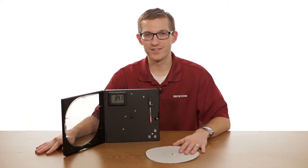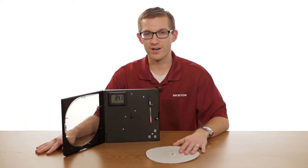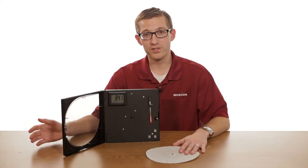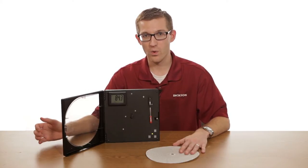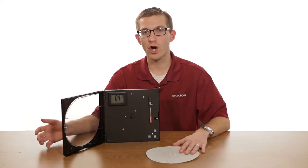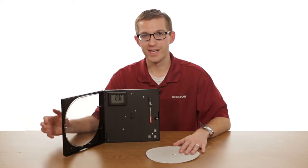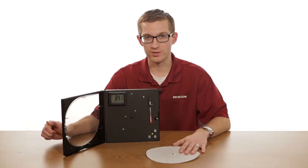Hi, my name is Nick Kvasek. I'm here at the Dixon Company, and today we're going to be talking about your dip switch settings. You'd primarily do this when you first got your unit, or if you were moving from one chart model number to a different chart model number, you may also have to adjust your dip switches.